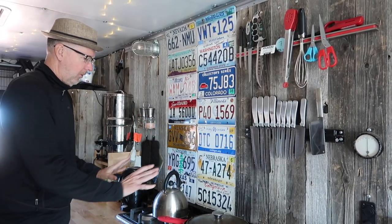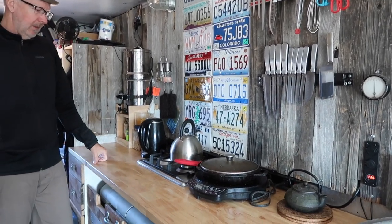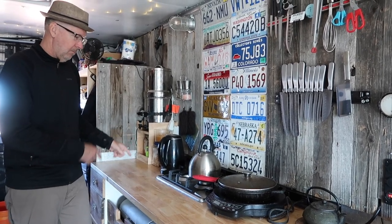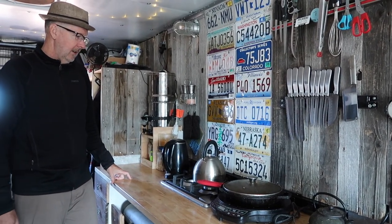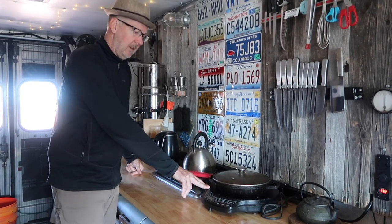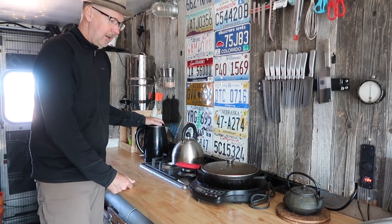The license plates form my backsplash for my stove here. This is a propane stove that runs off a standard barbecue propane bottle which I have below. I primarily run off solar power, so I use induction cooking for 99% of my cooking — only on cloudy days do I use the propane. I also have an electric kettle.